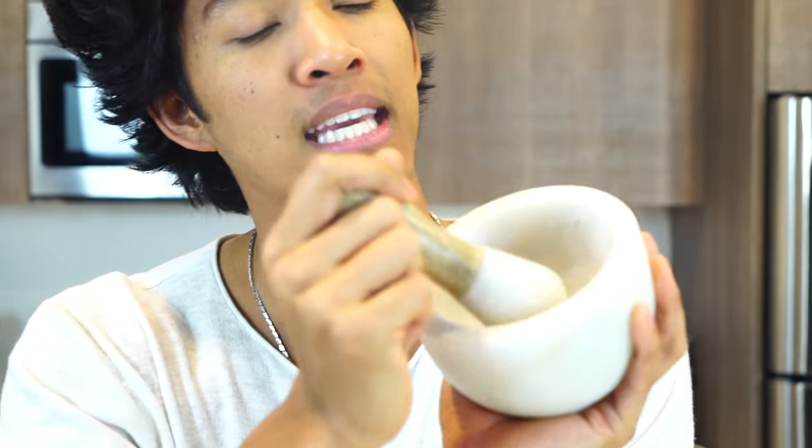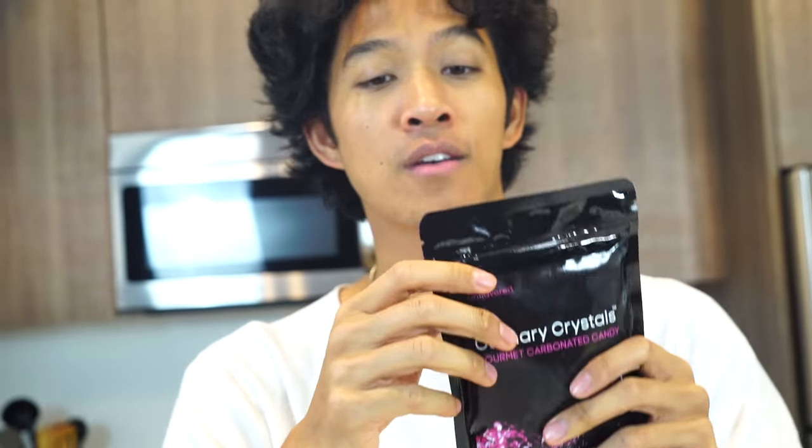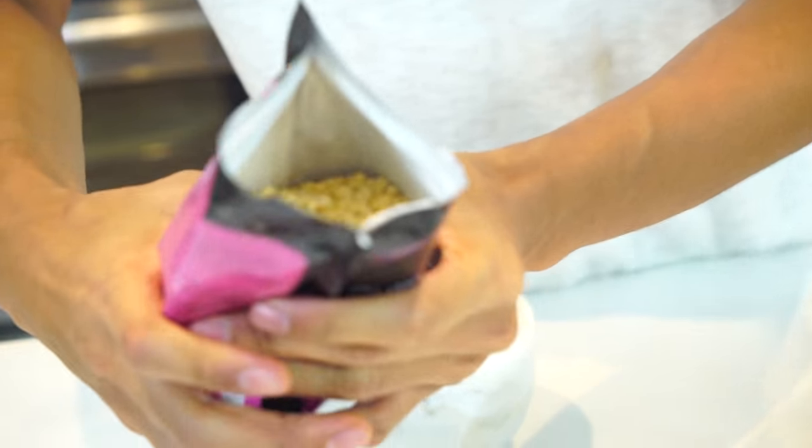First thing you're gonna need is one of these apothecary things. You don't necessarily need it, I just think it looks really cool and fancy. If you want to order some culinary crystals, affiliate links are in the description below. This is gourmet unflavored — you want the unflavored kind. Open it like this. That's what they look like — they're like yellow and crystal-y and big.